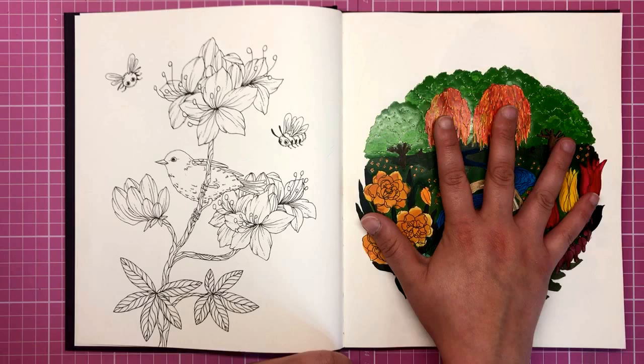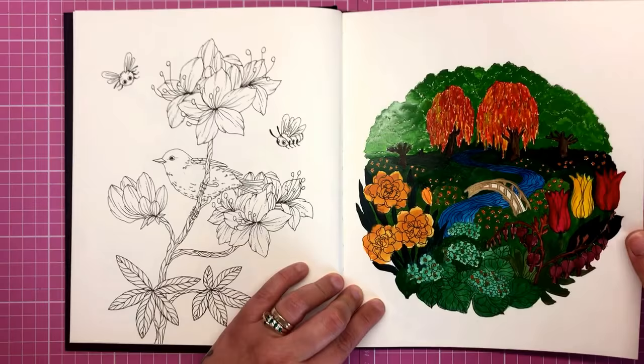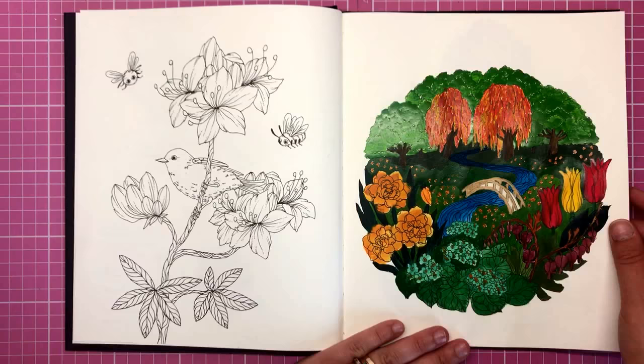I've already coloured one page — I actually painted it with the Gansai Tambi gouache watercolours, and it took to the paper really, really well. It's got a nice shine to it and there was no bleed through on the other side. So you can paint in these books — it can be done.